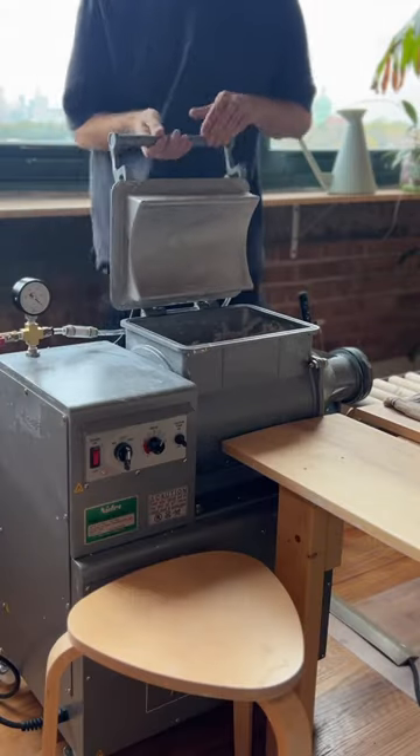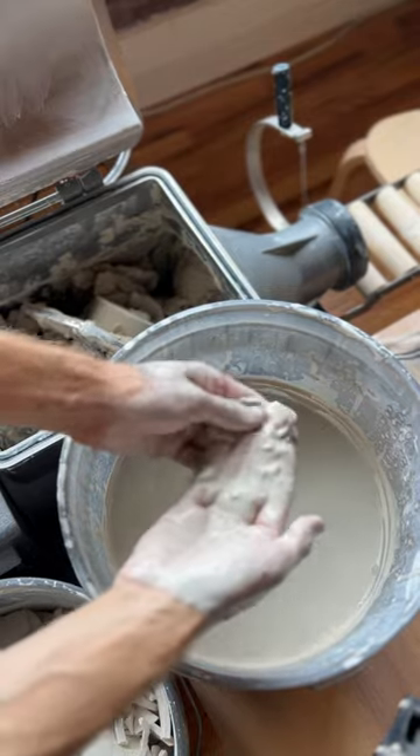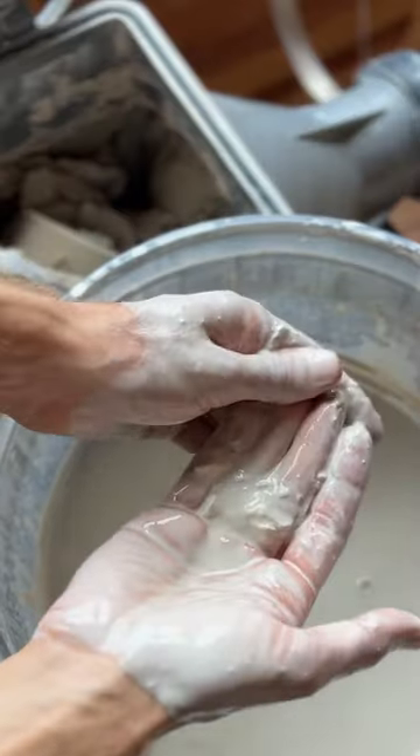Today I'm going to be reclaiming some clay and I'm using my pug mill to do this. Basically the pug mill will take a bunch of old clay and mix it up in its tummy and poop out, kind of like new clay.